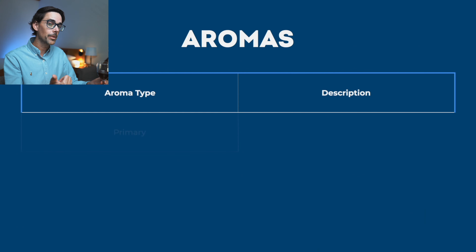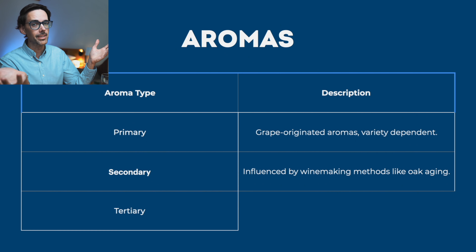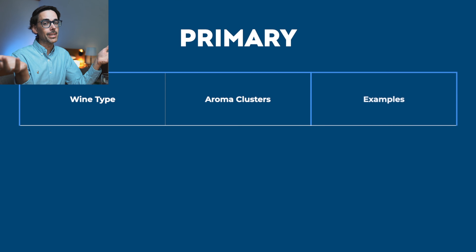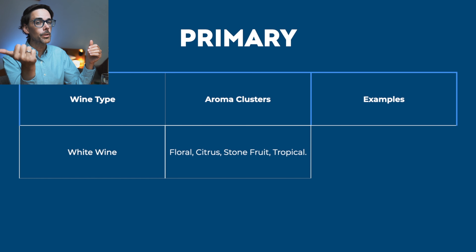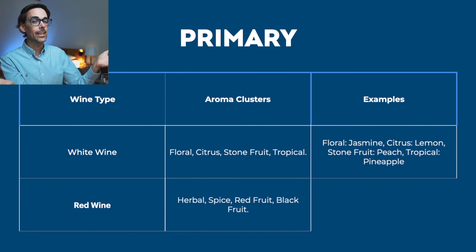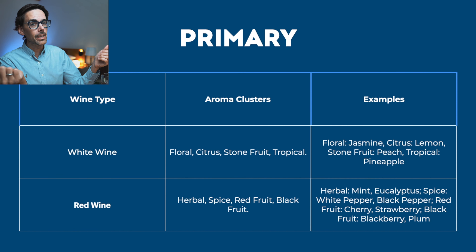Now that you've aerated the wine a little bit, take another smell and this time start inhaling. When smelling the wine, you're looking for three main aromas: primary, secondary, and tertiary. Primary aromas come from the grape. For white wine, the main clusters are floral, citrus, stone fruit, and tropical. For red wine, you can get herbal or herbaceous aromas like mint or eucalyptus, and spicy aromas like white or black pepper.